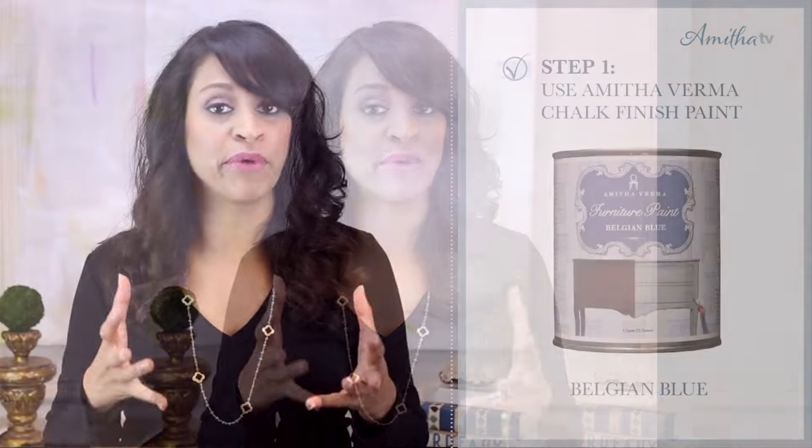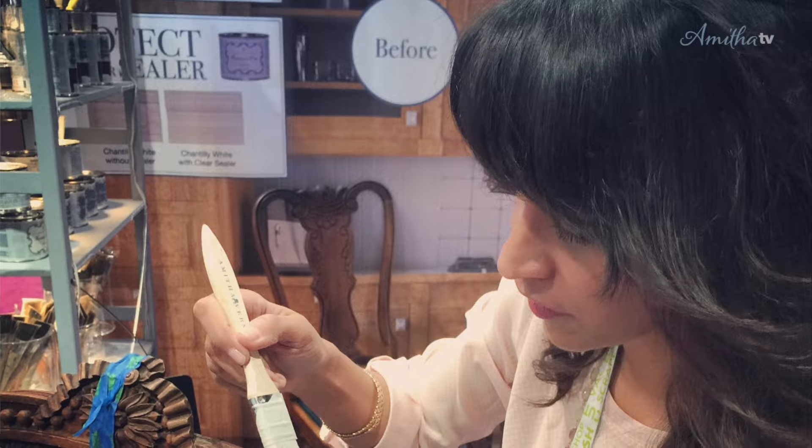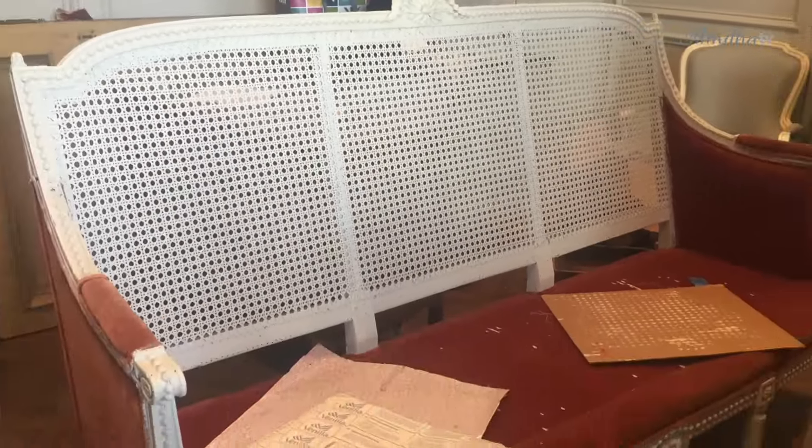I followed the three steps in my transform system — the same three steps that I really do on any of the painted projects that I work on. First, I painted this piece with a coat of Belgian Blue. I did one main coat on the entire piece and then a second lighter touch-up coat to hit any of the areas that I missed on the first coat.